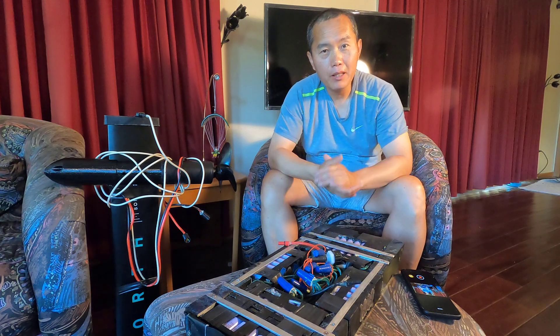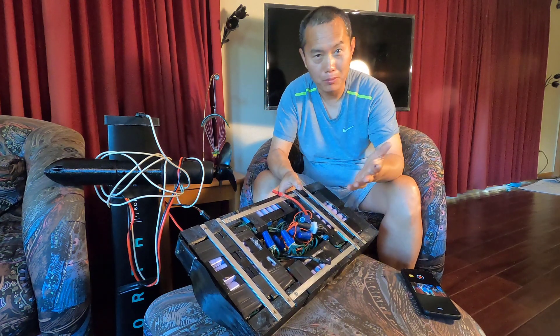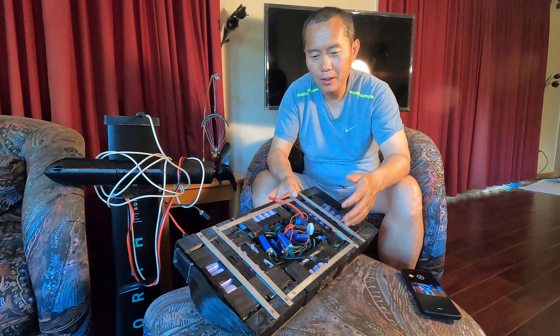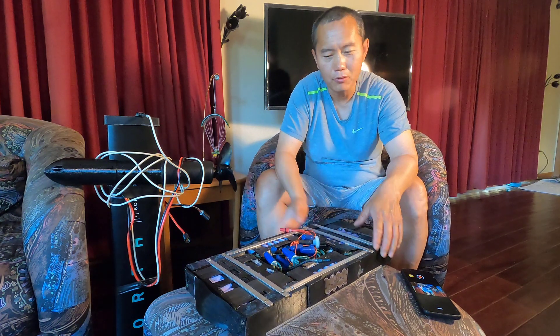Hi guys, an update for my eFoil setup. The waterproof battery is definitely waterproof — it's completely submerged in the water without any problem, and I can still ride normally.